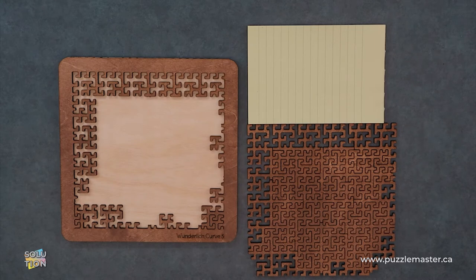It's Aaron. And today we'll be going through the solution for the Wonderlich Curve 3. This puzzle is a level nine on the Puzzle Master difficulty scale. This puzzle and many others are available at puzzlemaster.ca.